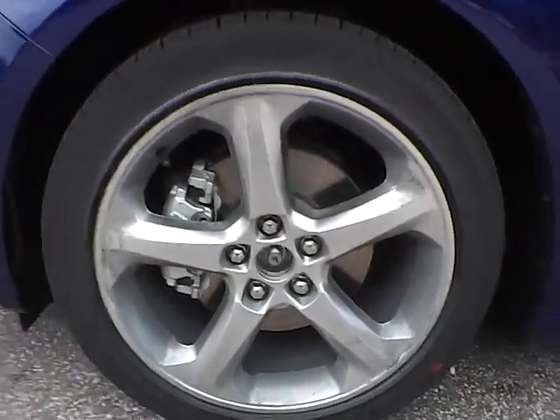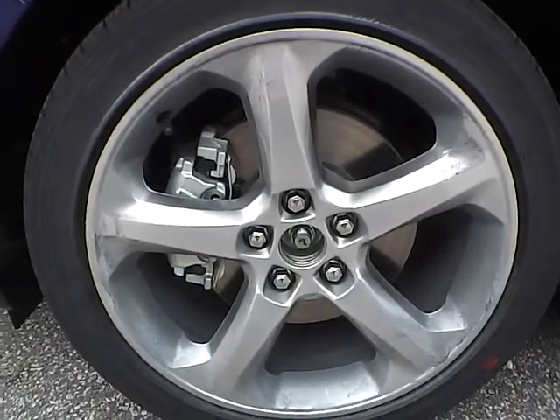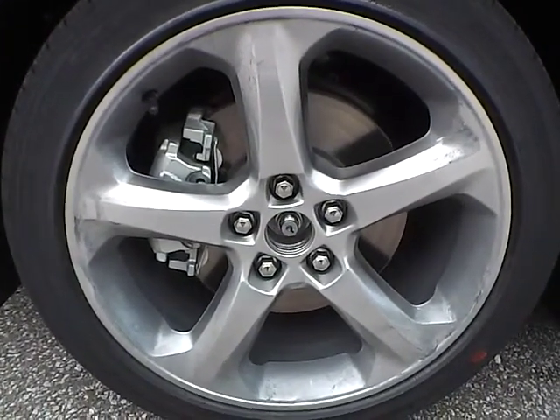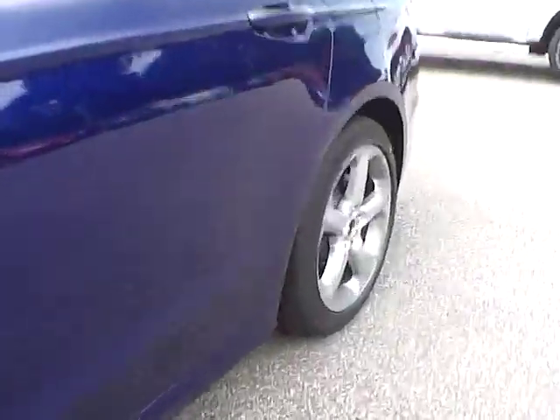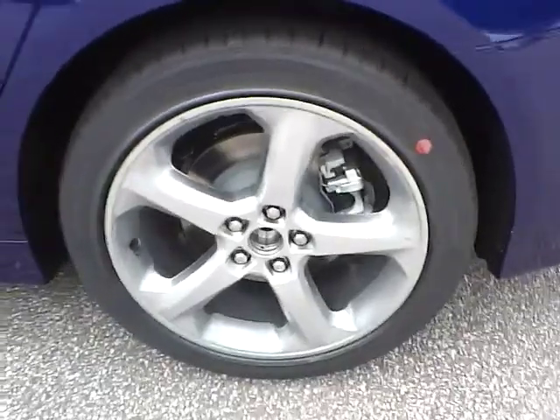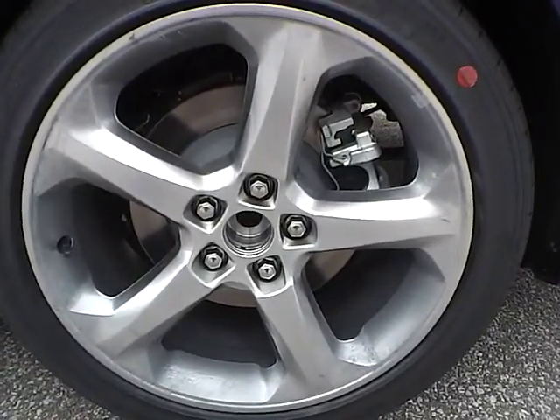Up front we have Eagle LS tires on 18 inch wheels. As you can see there are no curb rashes or scratches. There are no dents or dings along the side of the vehicle. No curb rashes or scratches on the back wheel as well.